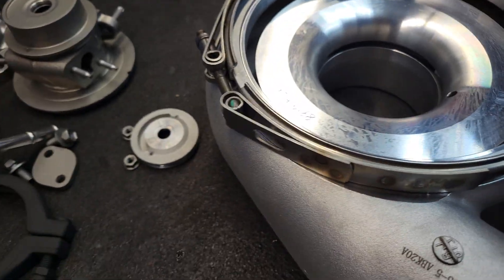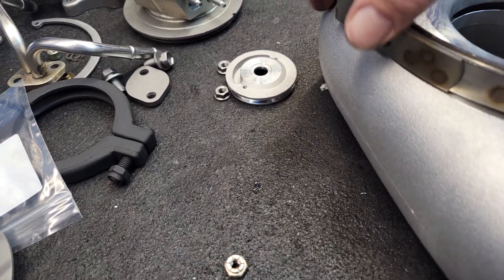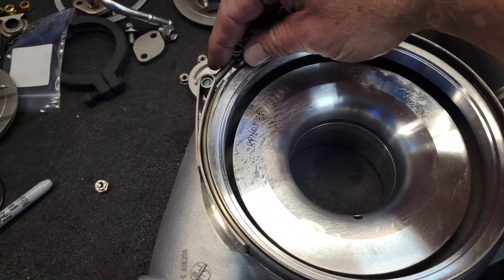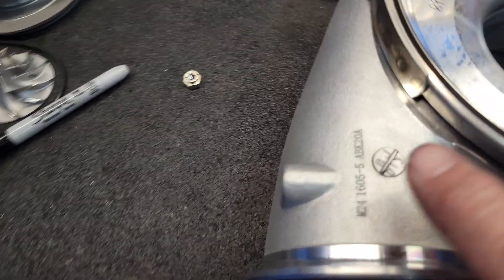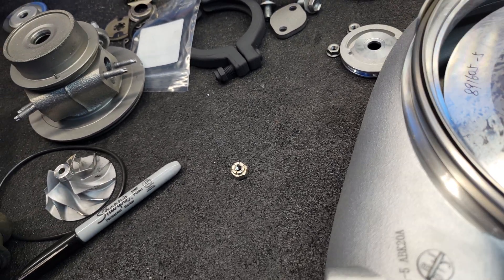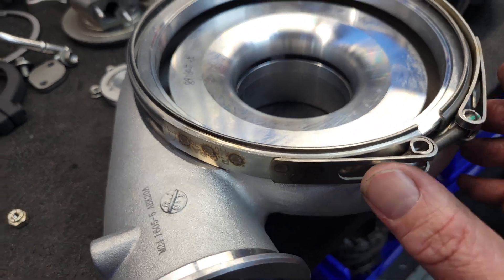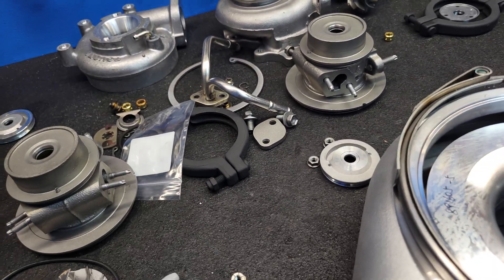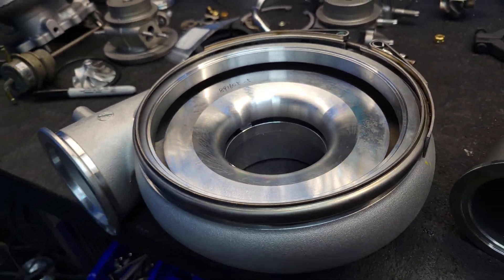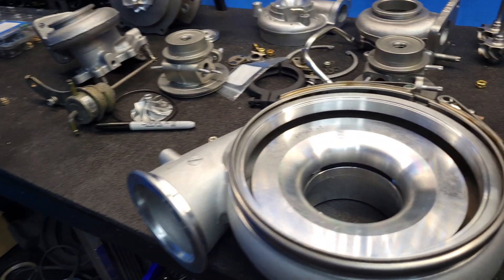So this guy here, this is a Garrett clamp, right from Garrett. It has a range that's much more generous than the turbine housing. We've got a range of roughly about this much — we'll crash into this machine work here, and come back around this side, same thing, once it's tight. But we've got a range. Just take some time — visually look all the way around everything once you get it together. It is so, so important.